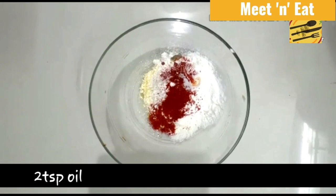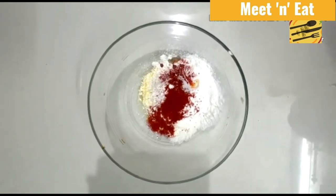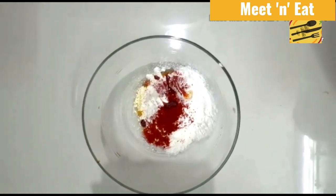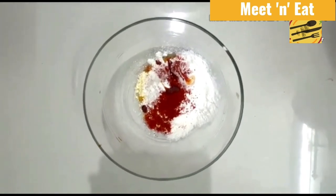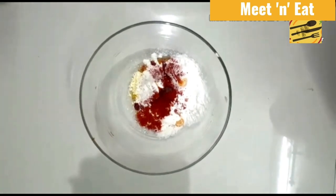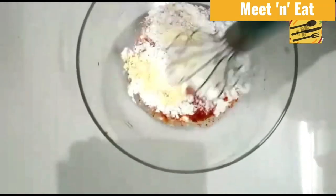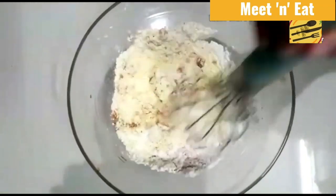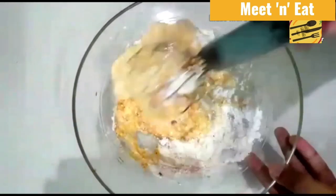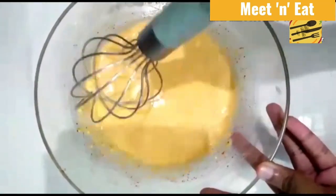Since I took less on the first tablespoon of oil, I'm going to divide it into three parts. Now we need to mix it — add 1 and 1/2 cups of water and use a beater to blend it well. Add the water gradually so there are no lumps.